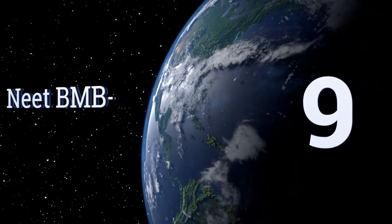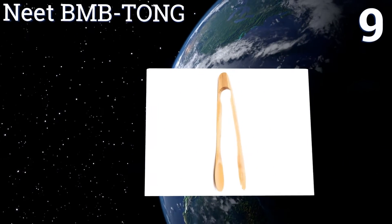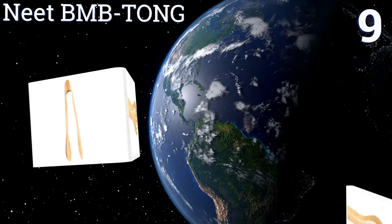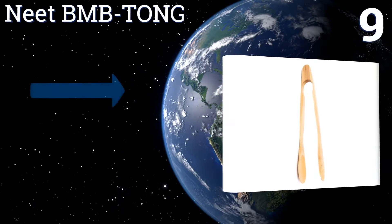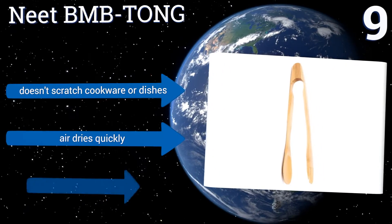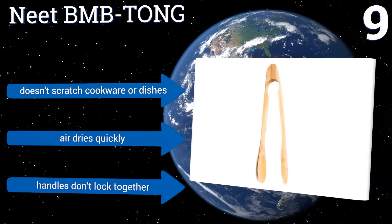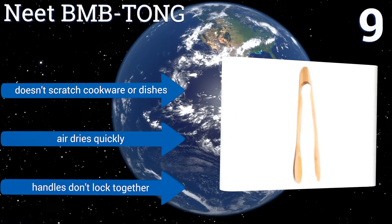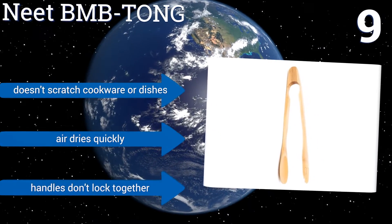At number nine, the Neat BMB Tong is crafted with 100% natural organic FDA-approved eco-friendly bamboo and has versatile uses for serving salad, pasta, or indoor grilling. It's moisture and bacteria resistant for long-term use and won't crack or swell, but the finish isn't super smooth. It doesn't scratch cookware or dishes and air dries quickly.